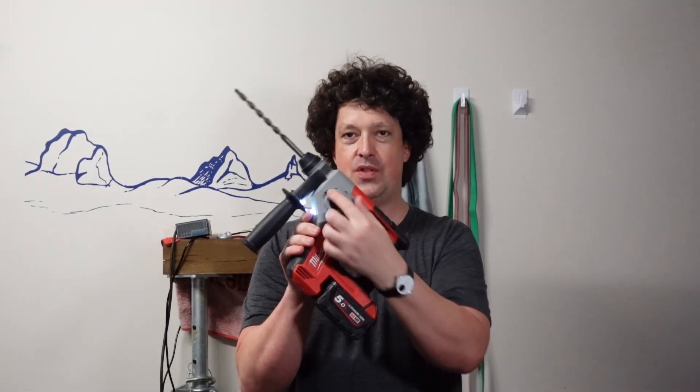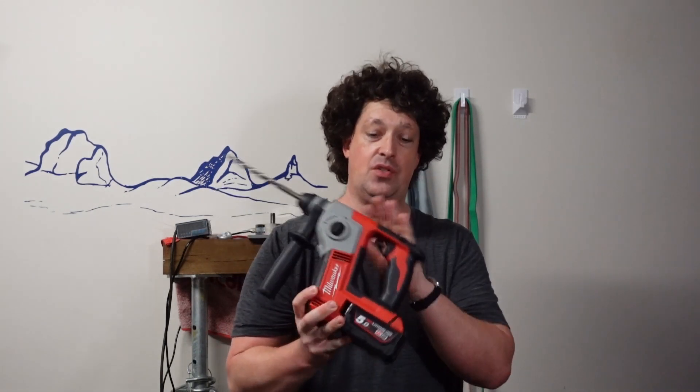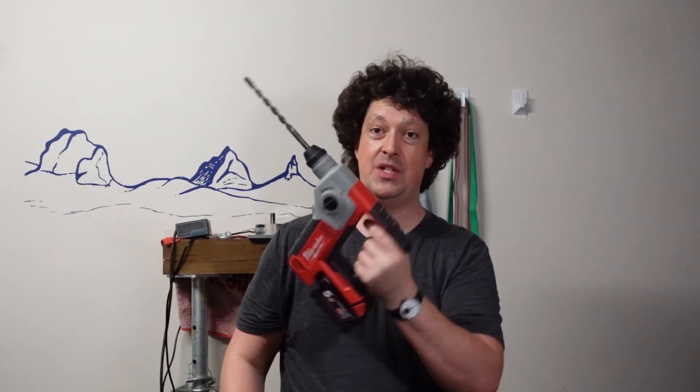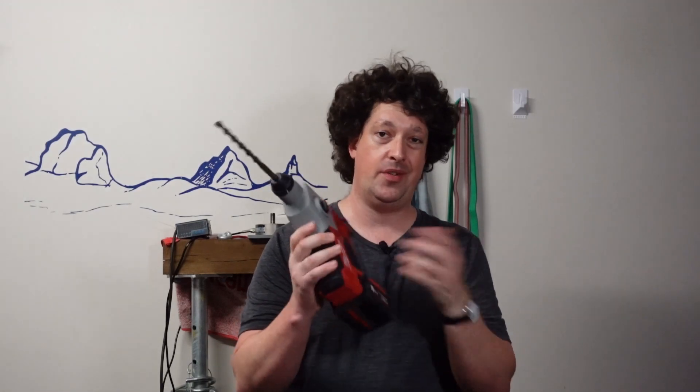This guy does come with a handle. It is two modes: drill only or hammer drill. And that's about it — it's pretty basic, there's no vibration control. You can take the handle off and use it one-handed, no worries, it's pretty small and pretty light. Probably the first rotary hammer on the market to actually be designed to be used one-handed. Milwaukee gets props for that for sure. There's a little rubberized part around the motor so you can hold onto it a bit more easily.